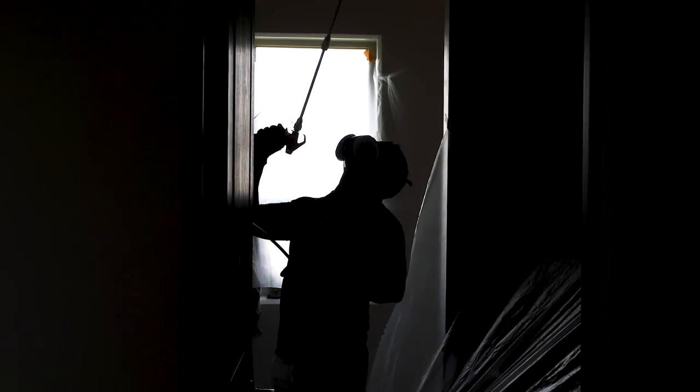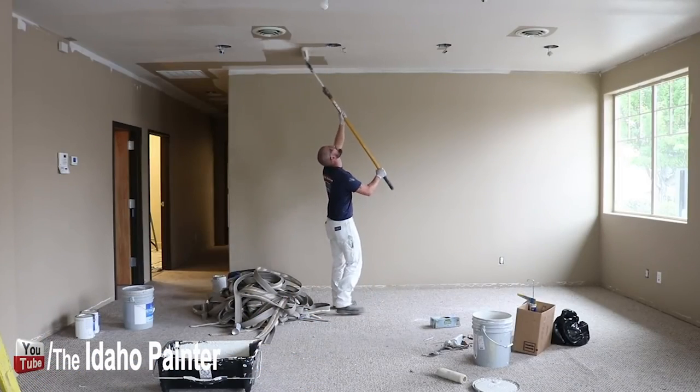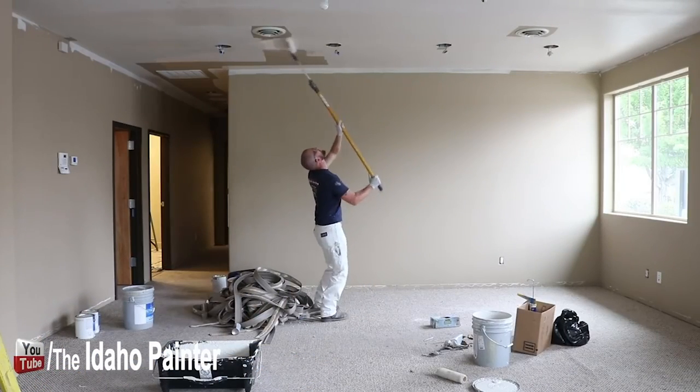All right, here we go. I'm upstairs. I've got a bedroom right here I'm going to be doing. I've got another bedroom, a hallway, and a bathroom, and I've got multiple options I can choose when it comes to painting my ceilings. I can hand roll them dipping in a bucket or in a pan and roll the ceilings with an extension pole.